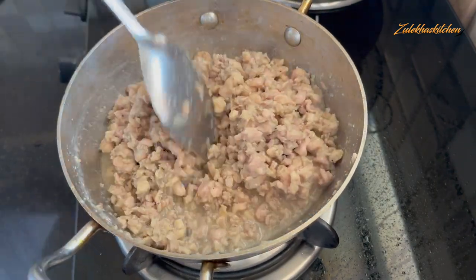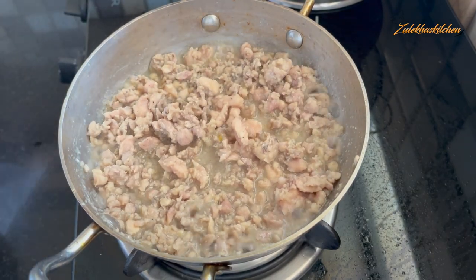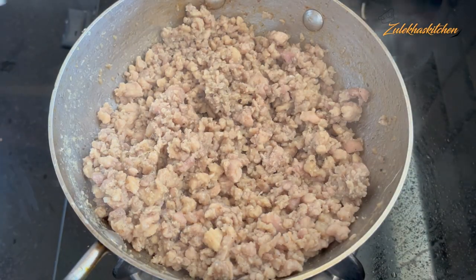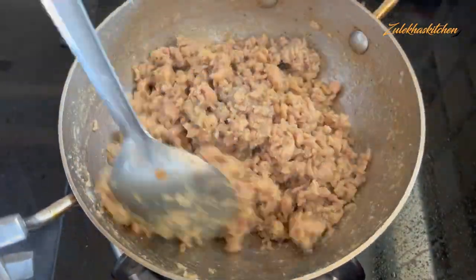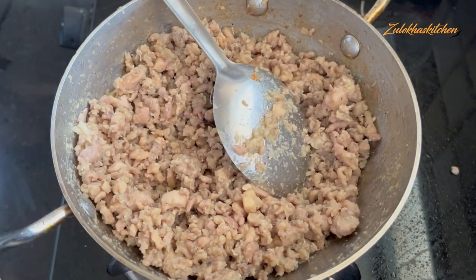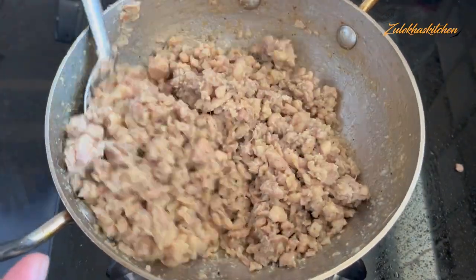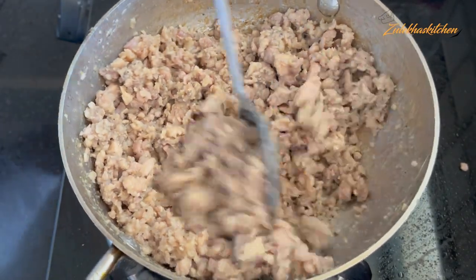Let it cook and dry out. If you like, add a little water in the middle. After about 10-12 minutes, close the lid and check. I didn't add water but there is still a little moisture. The chicken is cooking on medium heat and the water is drying out — it will get a little crispy. The chicken looks very good, it has dried out nicely.